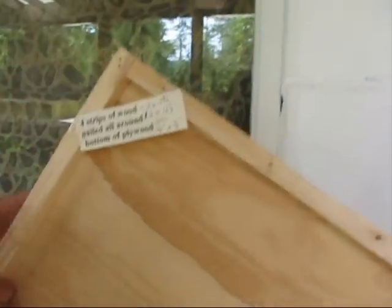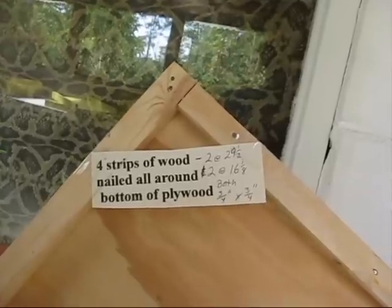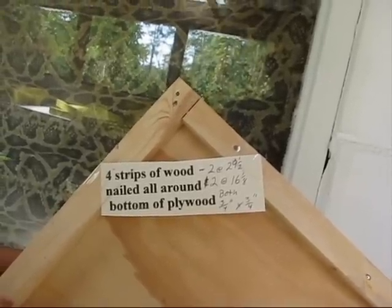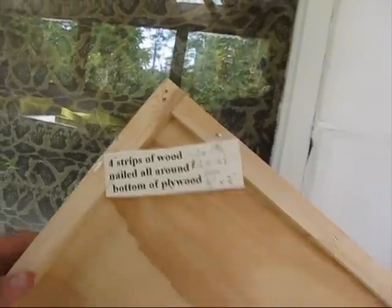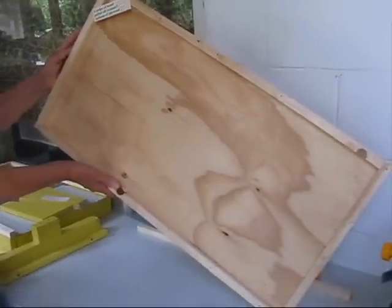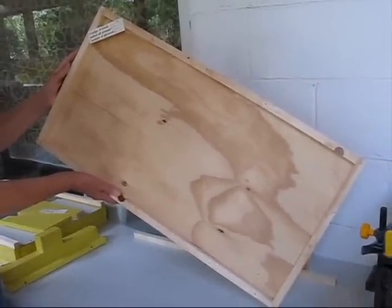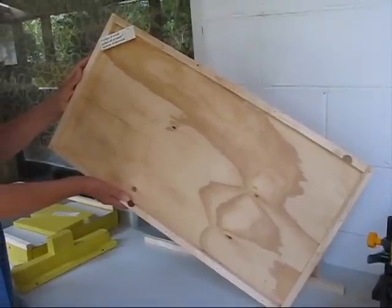On the back, put four strips of wood: two at 29 and a half inches long by three-fourths by three-fourths, and two at 16 and an eighth inch long by three-fourths by three-fourths. Fasten to the bottom of the plywood.